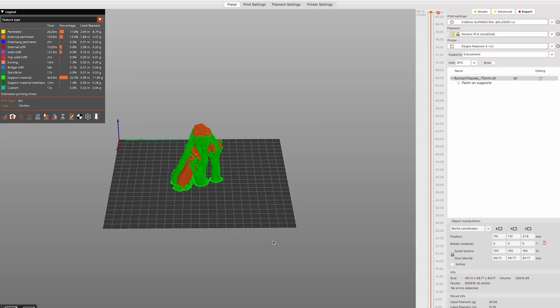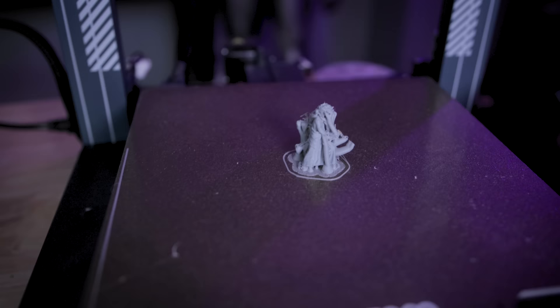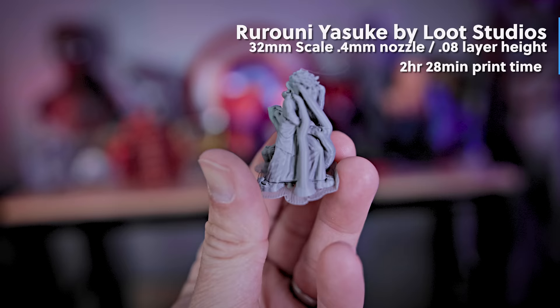I'm going to be using Prusa Slicer for all of this and their new organic supports option. What we're going to end up doing here is printing these at 0.08 millimeter layer height with that standard 0.4 millimeter nozzle. The default scaled 32 millimeter miniature took two hours and about 30 minutes to print at this 0.08 millimeter layer height.